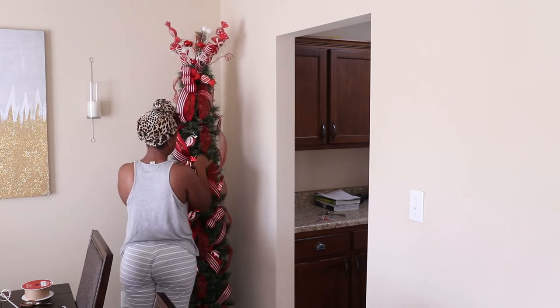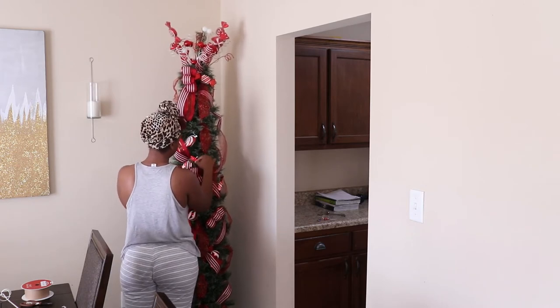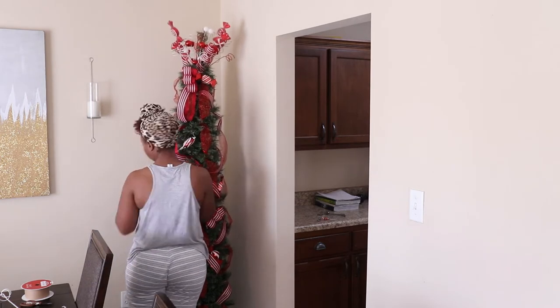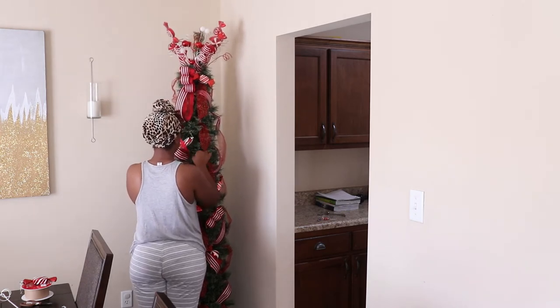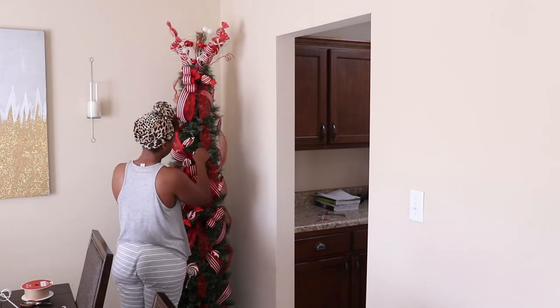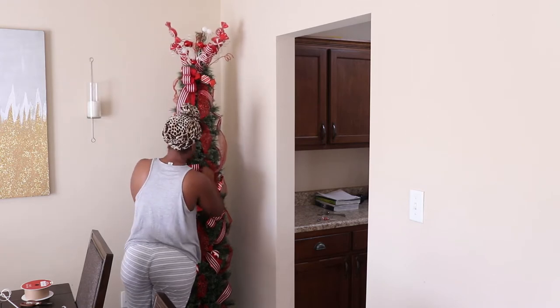Tip number three is going to be shopping your local thrift stores. I have seen extremely expensive Christmas trees at thrift stores like Goodwill and the Salvation Army. People literally get rid of them because they're pre-lit and half of the tree doesn't light up anymore. Girl, if you don't just add some lights to this tree and keep it pushing!